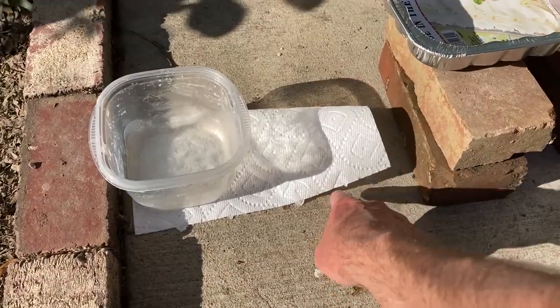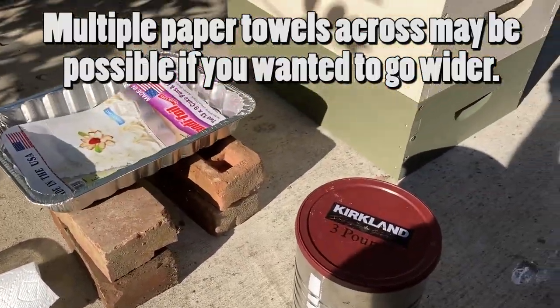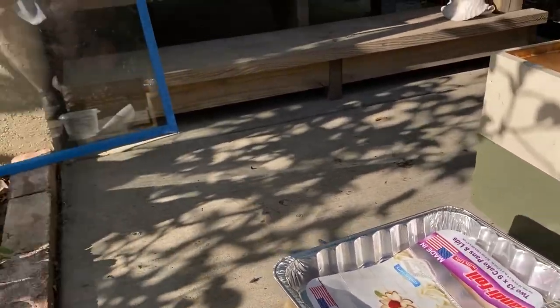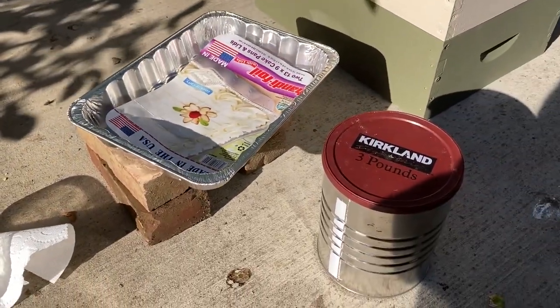You're just limited on the width of the paper towel at that point. I'm going to put some of this stuff together and set it up the way I usually set it up, and then I have a piece of glass over here and I'll show you the way it looks when it's set up.